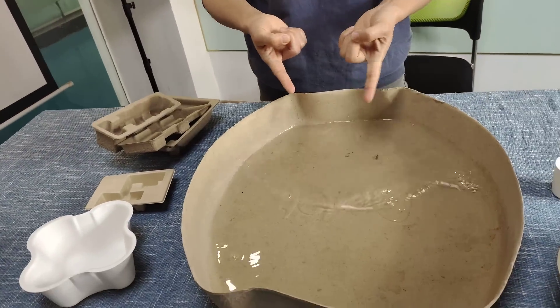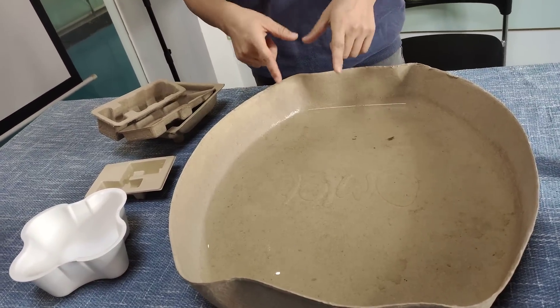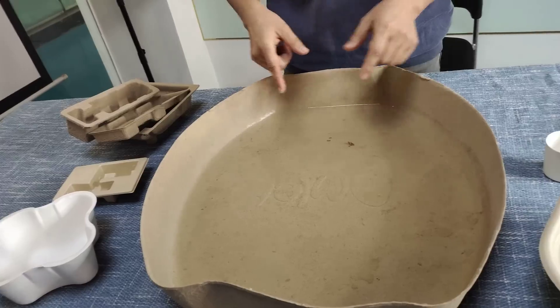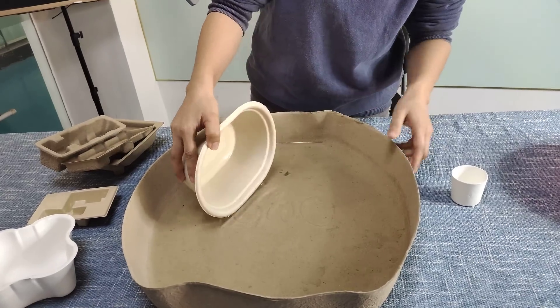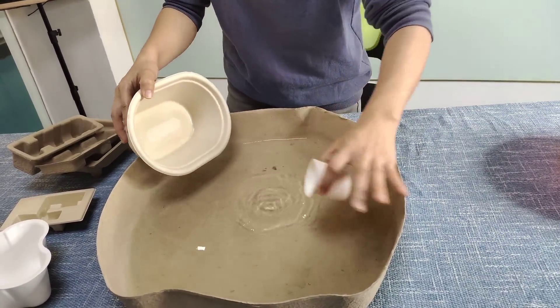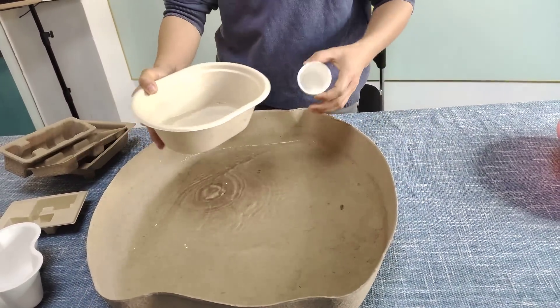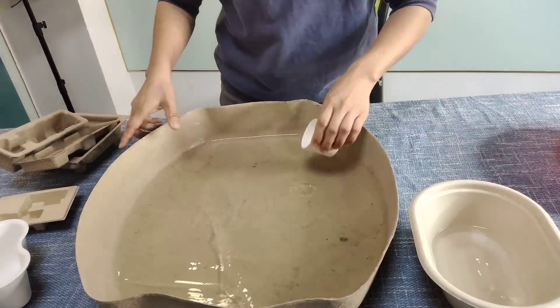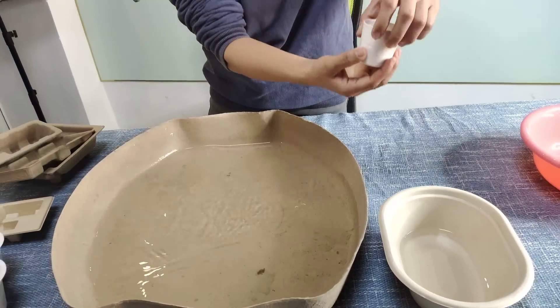Okay, so this is a cat litter tray. This is waterproof. We add waterproof agent into the material. This one is a container. So I am going to get some water from this. Two more. Okay, these two products are waterproof.